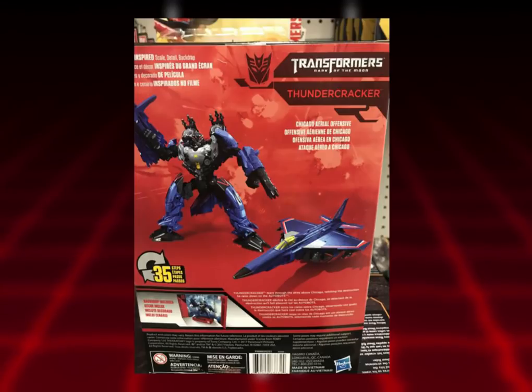Taking a look at the back of the packaging, you can see Thundercracker in his alt mode, and in alt mode he looks pretty good — he looks like the G1 Thundercracker. I love the blue, I love the red stripes, the white looks good. It's just that the torso needs more of that blue. The face design is okay, but it looks a little too wide and too big.